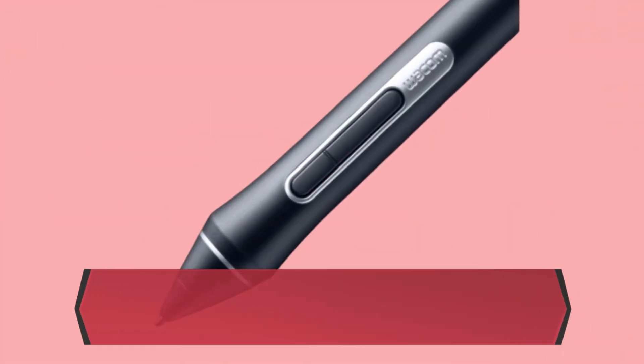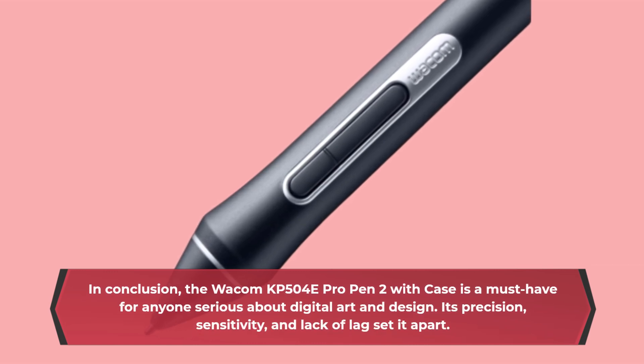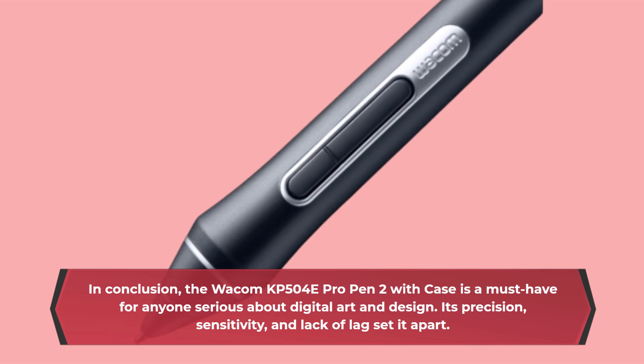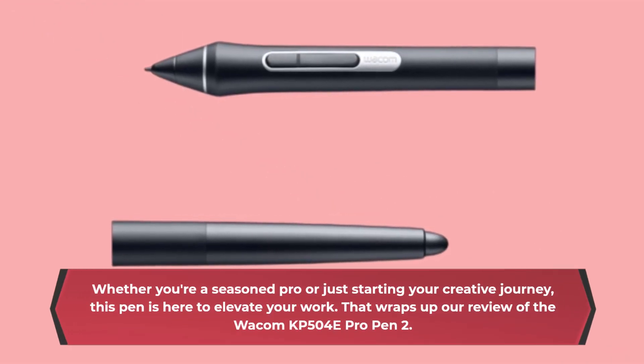In conclusion, the Wacom KP504E Pro Pen 2 with case is a must-have for anyone serious about digital art and design. Its precision, sensitivity, and lack of lag set it apart. Whether you're a seasoned pro or just starting your creative journey, this pen is here to elevate your work.